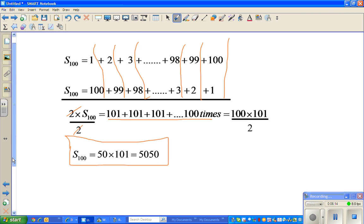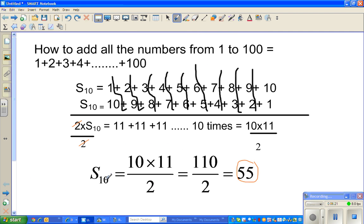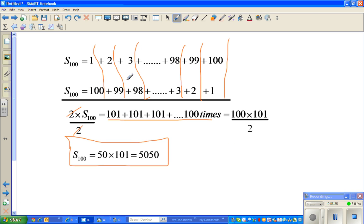So what's the formula? You can make up a formula if you look at the pattern. Adding from 1 to 10 is 10 times 11 divided by 2. Adding 1 to 20 is 20 times 21 divided by 2. Adding 1 to 100 is 100 times 101 divided by 2. Can you see the pattern? Suppose you want to find S50 — looking at the pattern, you have 50 times what? 50 times 51, the next number.